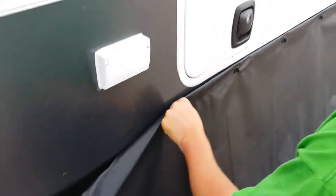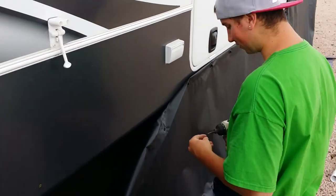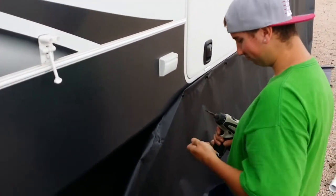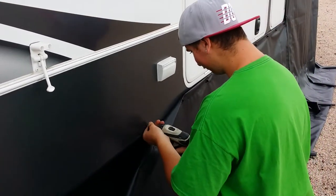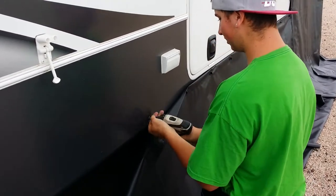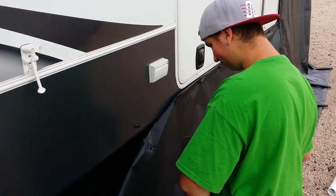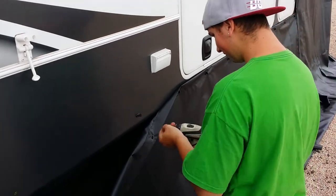Aren't you worried about putting holes in these people's RV? At first I was, yes. And then I realized that's part of our job. How many holes are you gonna put in this dang RV? A lot — I can't even tell you how many. What if I'm worried about putting holes in people's RVs? Then this is not the skirt for you. So you're putting hundreds of holes in it? Yes. Holes on holes with a side of holes.